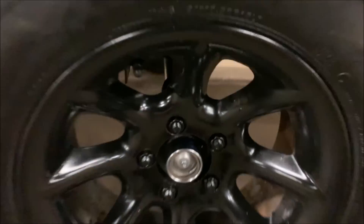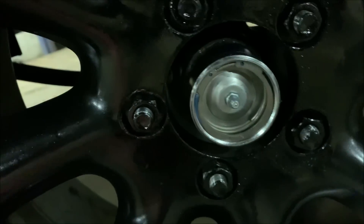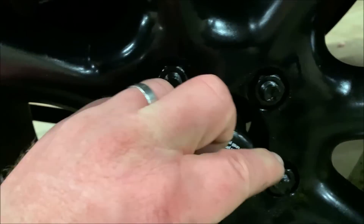Starting with the bearing buddy I put on — that's what it looks like. You can see it's got a little spring in there that keeps pushing grease in. I've got it full with grease, and it's got this little cap on there to keep mud and dirt out. There it is.